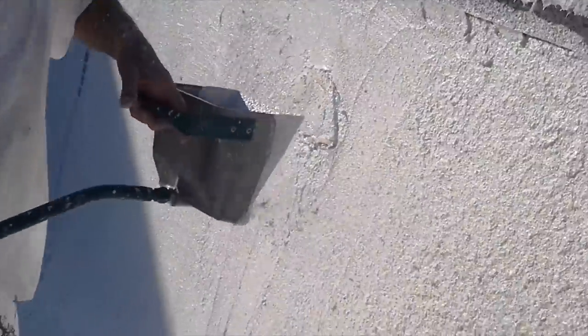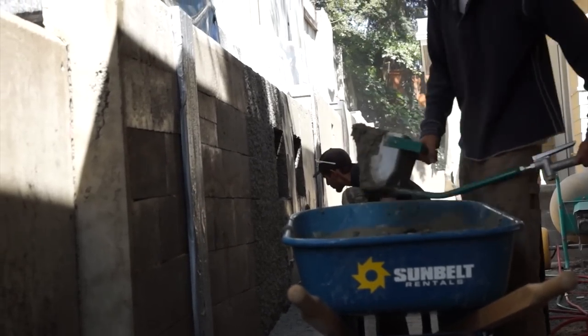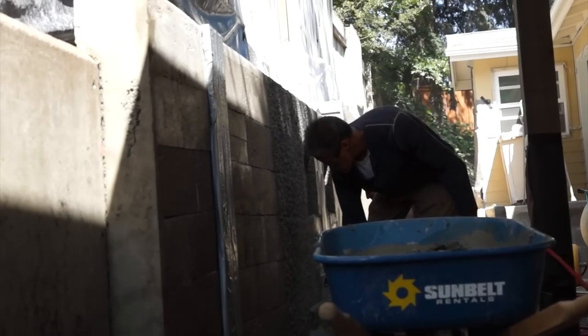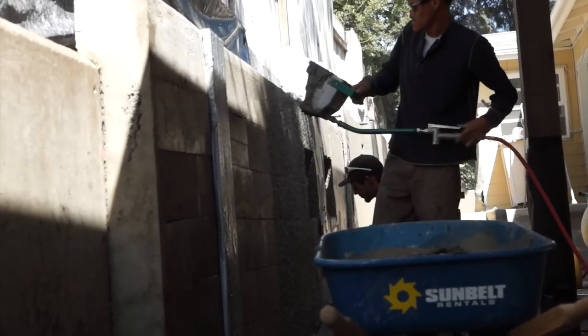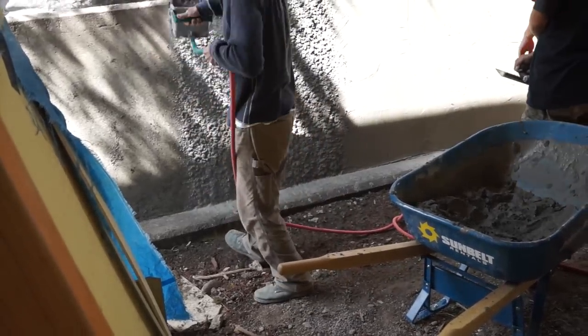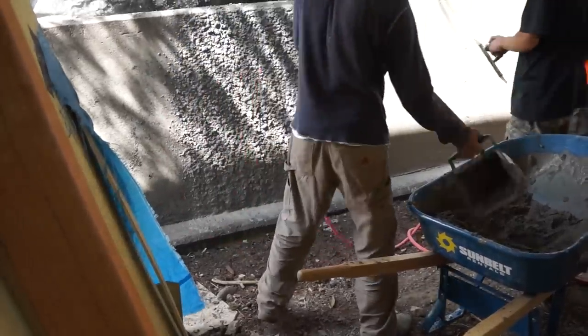The 4-Jet Wall Blaster is a favorite among contractors for its speed and wide spray pattern. Using a mortar sprayer over hand troweling can reduce application time by more than half and cut labor needs by even more. Simply spray the material onto your substrate and follow up by troweling it smooth and even.